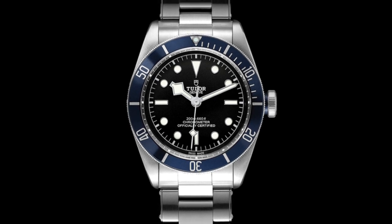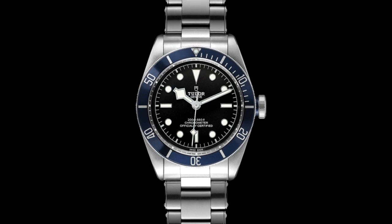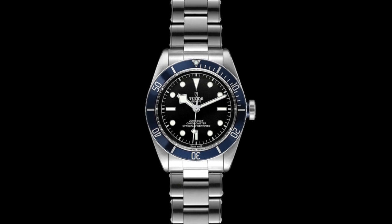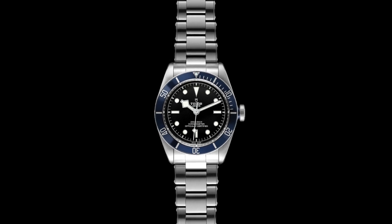Hello watch enthusiasts. Today I'd like to talk about the origins and the evolution of the Tudor Submariner, and this is to better understand the manner in which the Tudor Black Bay — a watch which has taken the market by storm since its inception in 2012 — came to have the various characteristics and design origins it does.